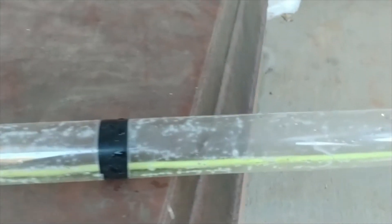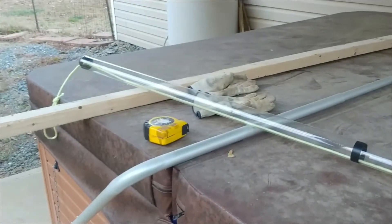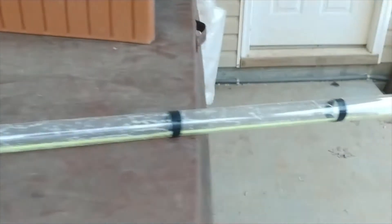Now of course this is not pro grade — it's a thin acrylic tube, a little bit janky, but it works well and it'll get you through a few uses if you just want to check and see what your sludge level is.